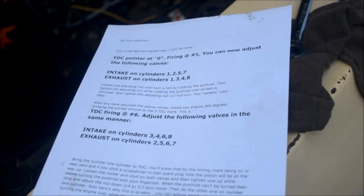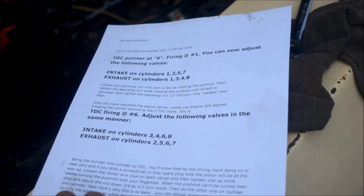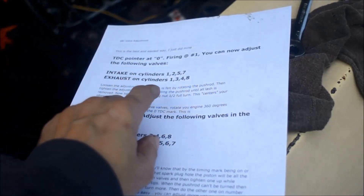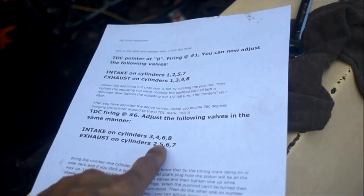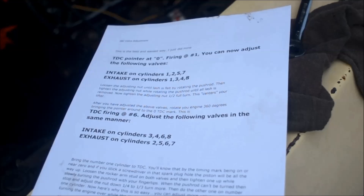You might have others say you shouldn't do it that way, you can't do it that way — if you have a radical cam it won't work. That's probably true, but I don't have a radical cam. Exhaust is 490 lift, intake is 470 lift, it is a roller cam, so it works. You can verify if you have the intake manifold off. If you don't have it off, you might have to trust it, and if you don't trust it you can always do it a different way. When you have it on TDC for number one and TDC for number six, that's the procedure I'm going to follow.